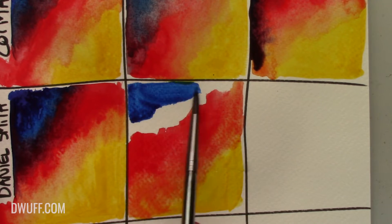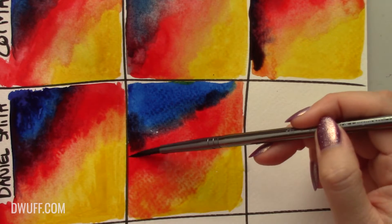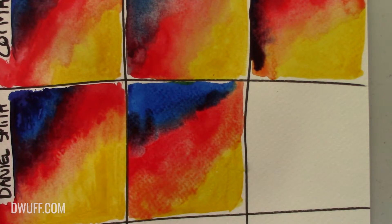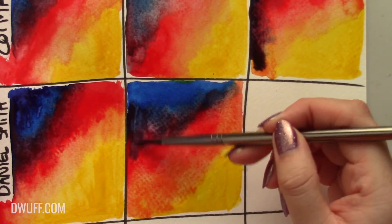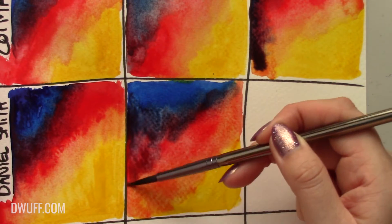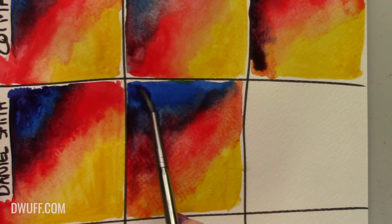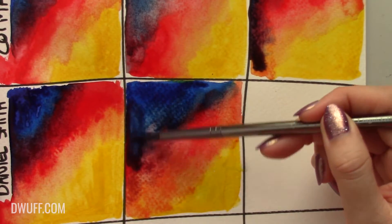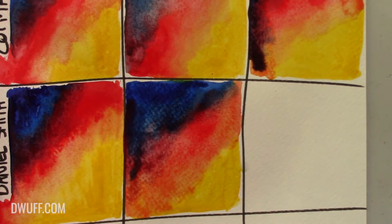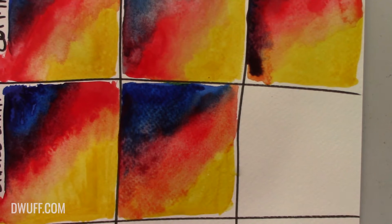I guess that looks blended now. Phthalo blue - yes! Good enough. I'll just add a little bit more blue to the corner to deepen it up a little. And then we'll move on to the nice brush. Mayan yellow first of course. I boiled myself some water on the stove.